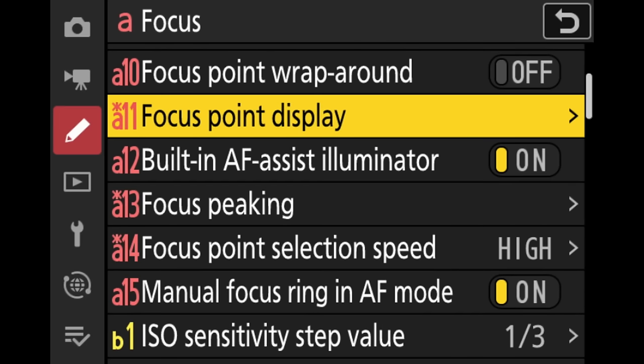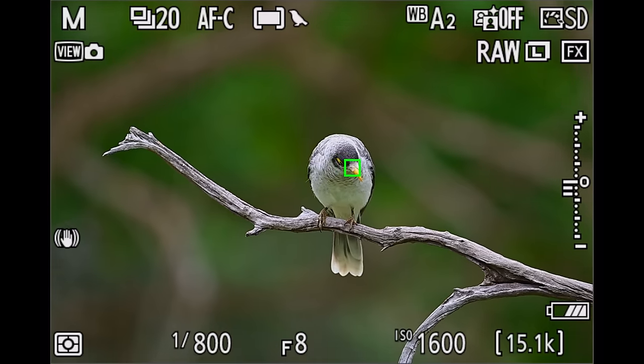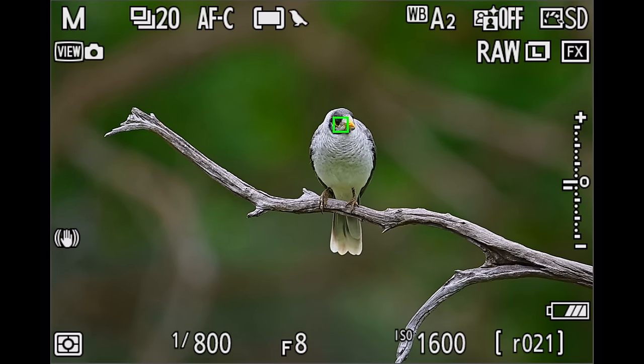There's also a new great setting available on the Z8 now where you can select the border width of the autofocusing points. I personally like number 2, which gives a border that's not too fine and not too thick — much better than before, and easy to see even those tiny fields tracking the birds.